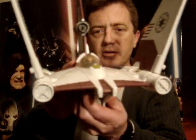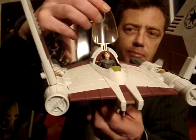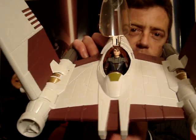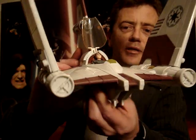As you can see on the back of the box they've got just a normal clone pilot in there. I've managed to squeeze an Anakin figure in there from the Clone Wars. It's a little difficult to get in there because of the skirt that he's wearing, but he does manage to go down into it just.